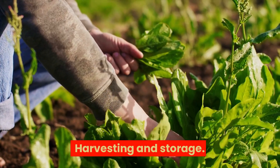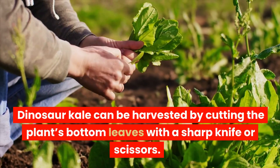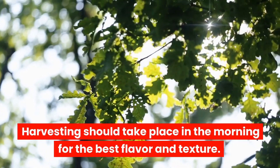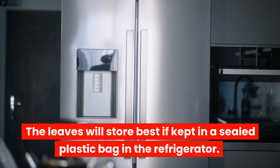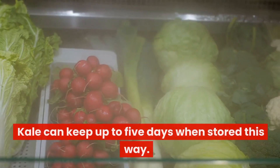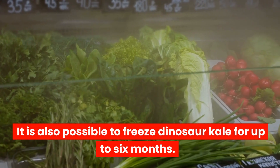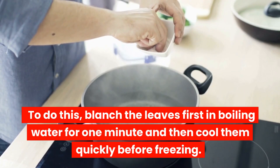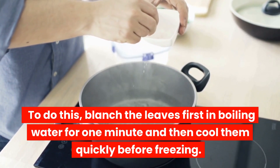Harvesting and storage: Dinosaur kale can be harvested by cutting the plant's bottom leaves with a sharp knife or scissors. Harvesting should take place in the morning for the best flavor and texture. The leaves will store best if kept in a sealed plastic bag in the refrigerator and can keep up to five days. It is also possible to freeze dinosaur kale for up to six months — blanch the leaves first in boiling water for one minute and then cool them quickly before freezing.